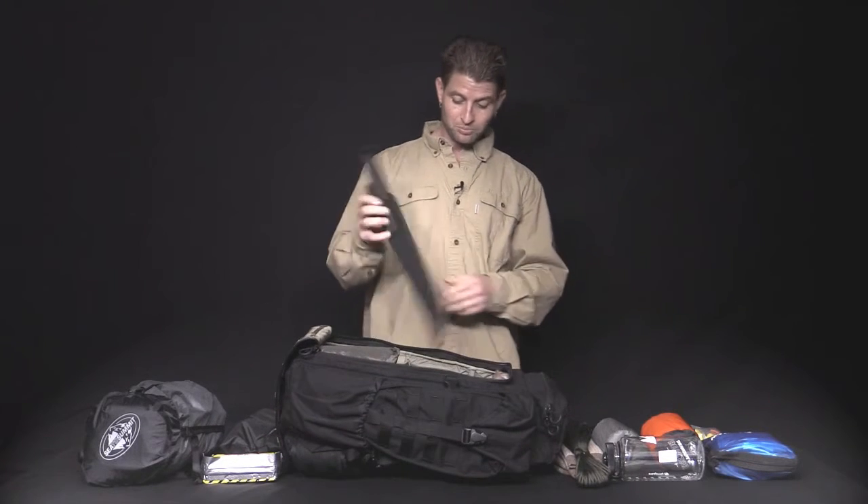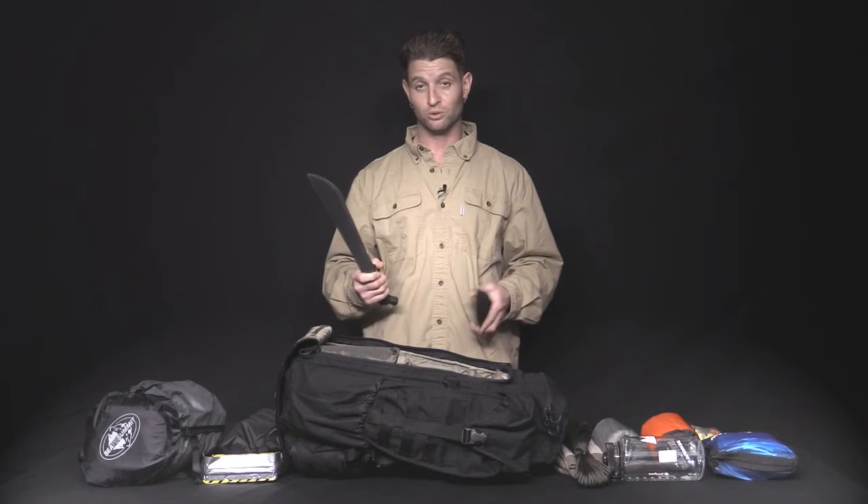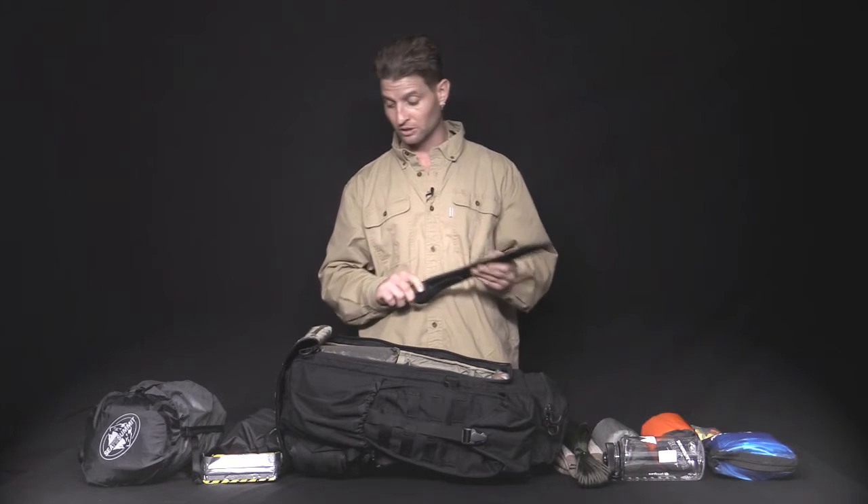We've got the 18-inch Ontario Knife Sawback Machete. Great little tools. I beat the hell out of these — I've hit rocks, they don't chip, they don't break even in cold weather. Heavy duty sheath.